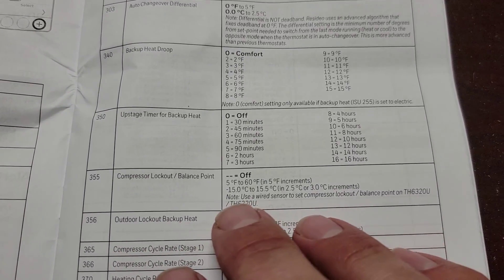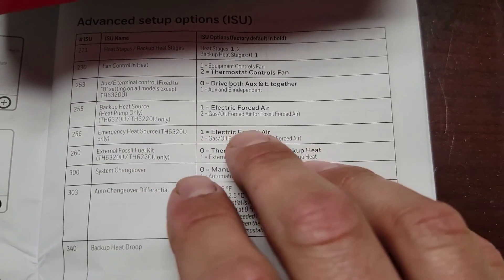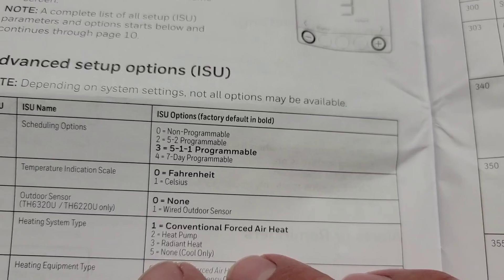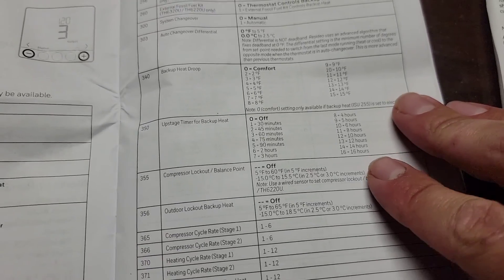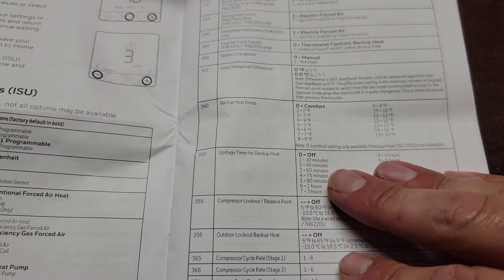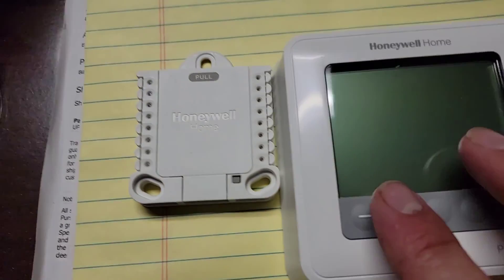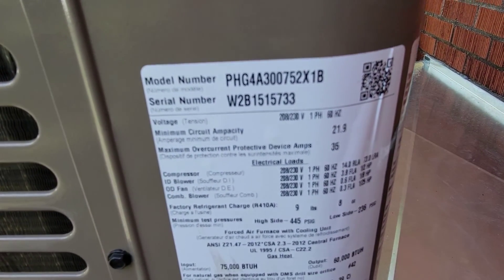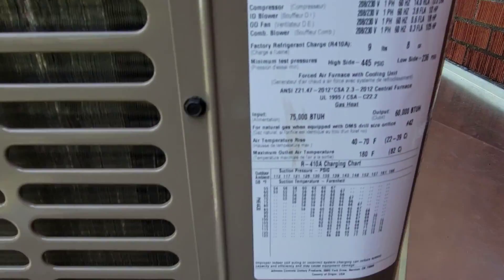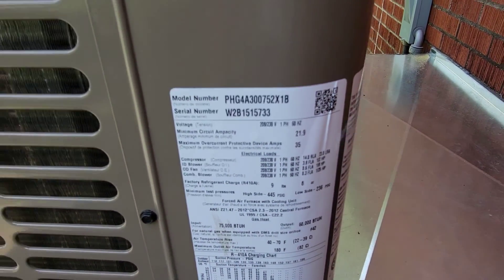If you've set the temperature correctly, set the backup heat source correctly, and set up your wired outdoor sensor correctly, you should be in good shape and the unit should work. If you want to test it, turn it into emergency heat — go to your thermostat, push the mode button until it says emergency heat, and you're good to go. This unit is a pH G4A30075 — it's a two and a half ton because it's 30,000 BTUs cooling, and 75,000 BTU heating.